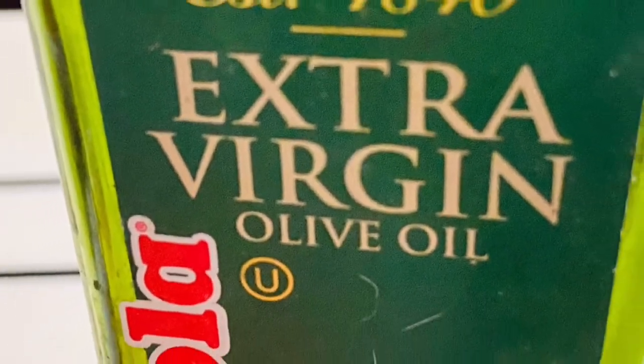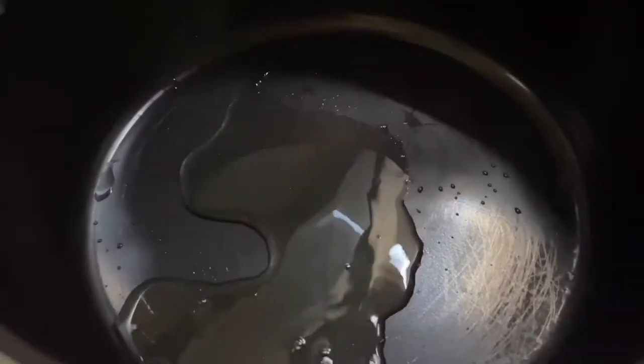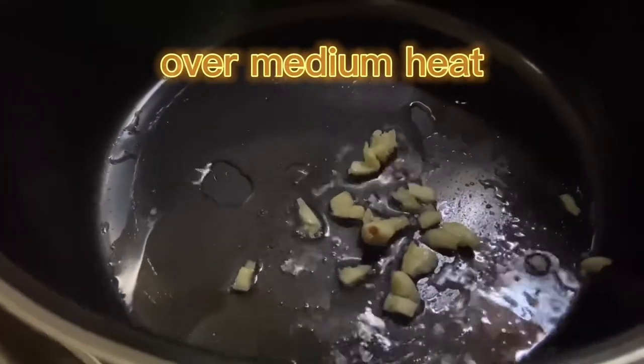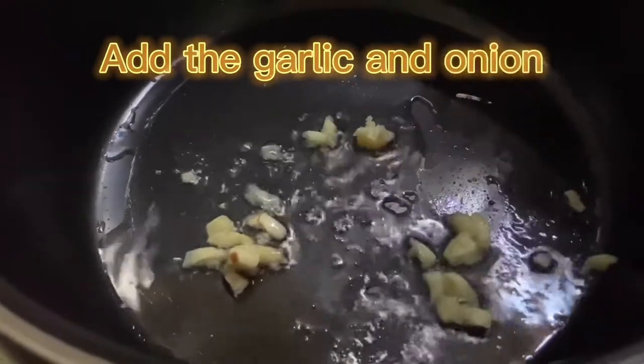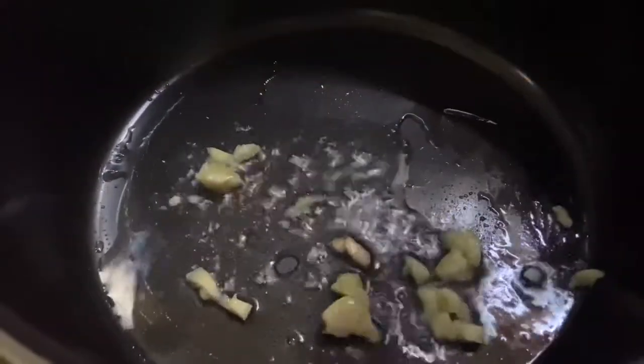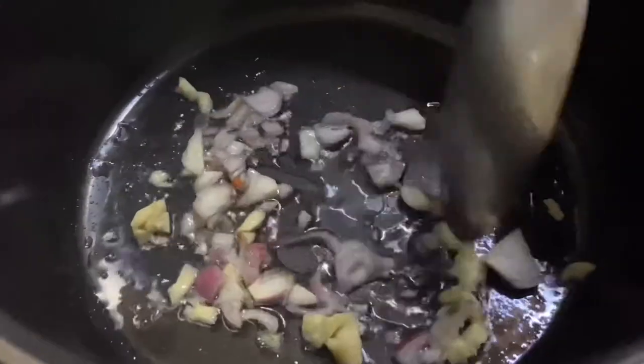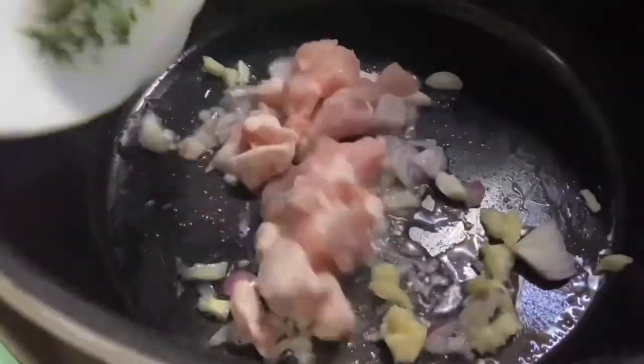For cooking I use olive oil because it has a lot of health benefits and contains large amounts of antioxidants. Heat the oil in a large pan over medium heat. Add the garlic and onion and continue stirring until you can smell the fragrant blend of onion and garlic.